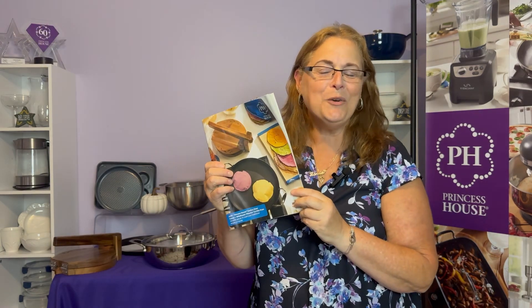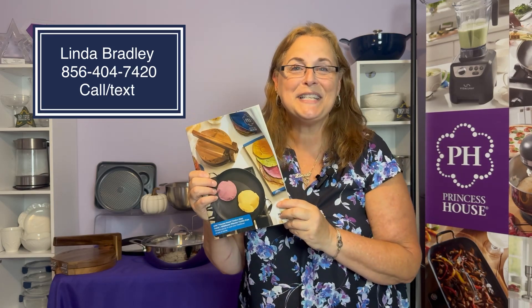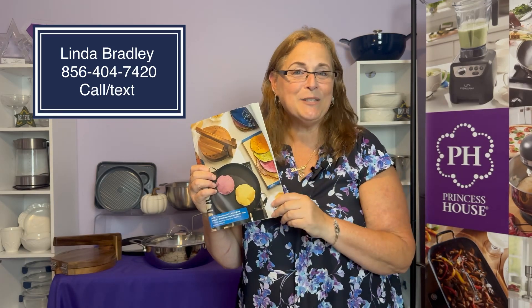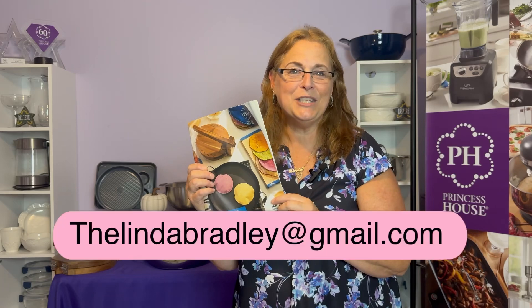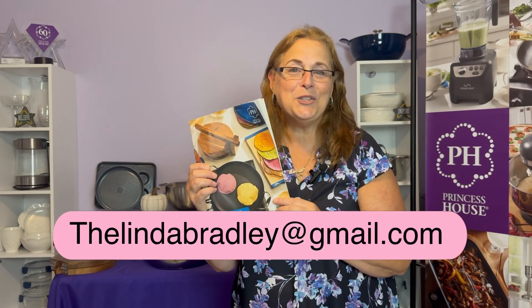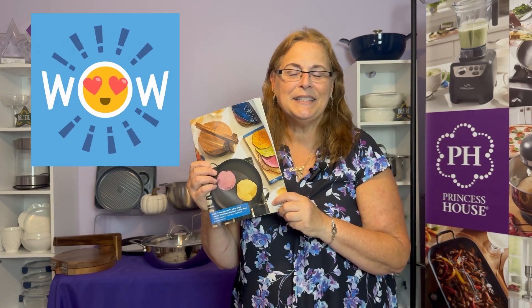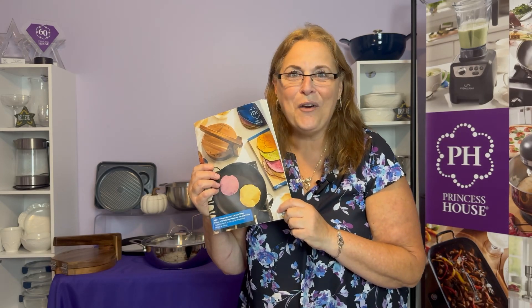I hope you've enjoyed this preview of all the new items that Princess House has just released, and I hope you're as excited as we are. Please reach out to me personally at thelindabradley@gmail.com, and I'll help you make your wish list. Get the items you want at a reduced price or even free with your hostess credits. Or if you've fallen in love with everything like I have, maybe it's time for you to join Princess House and take advantage of all of the extras. I hope to hear from you soon.